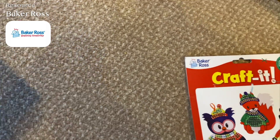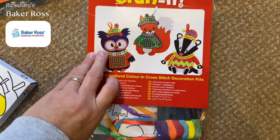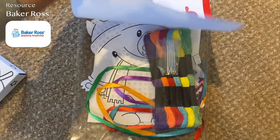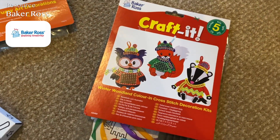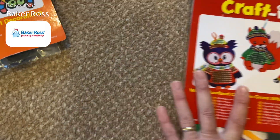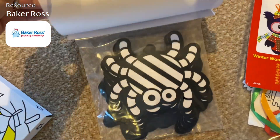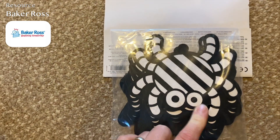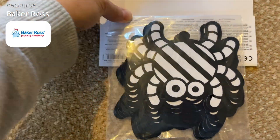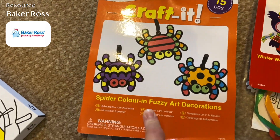From Baker Ross we've got some autumn animals — they look super cute. You colour them in and then do a cross stitch in the middle. You get five creatures and that was about five pounds. We also got some fuzzy art decorations — they're like the big board you can buy with a fuzzy felt outline, so the pens don't go over the lines. These ones have spiders and were about £4.99, and you get 15 in there.